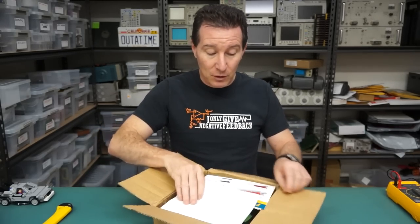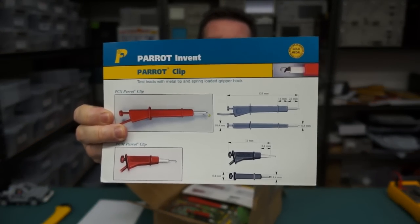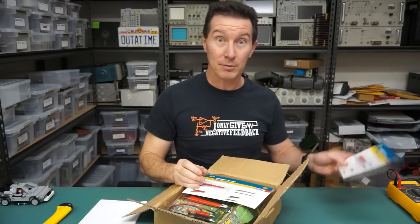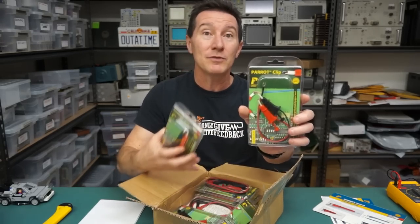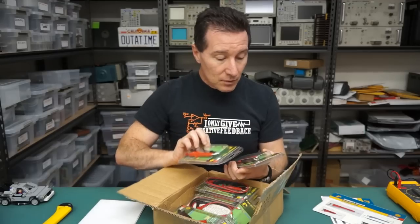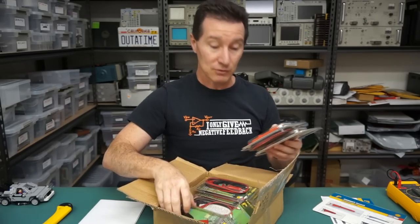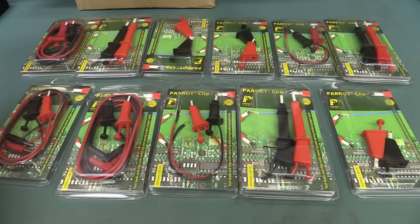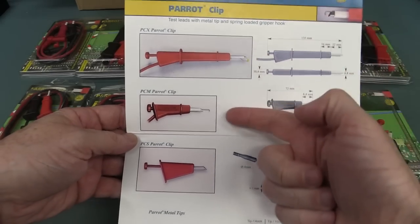We have - ta-da - the Parrot Clip, which I've never actually used. I've heard a lot about them. They're like a new - well, not new, probably maybe a decade old now. I've been hearing about them forever. They're Parrot Clips - designed to be like a modern dual sort of clip, a bit of a hooky type thing, hence Parrot - parrots have hooked beaks. Look at that whole box full of them! There are three different types: PCX, PCM, and PCS.